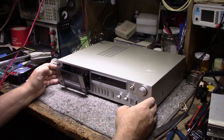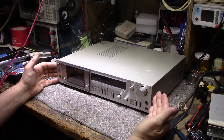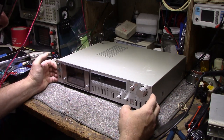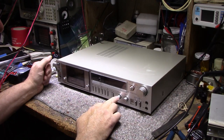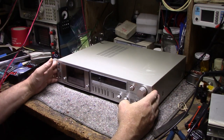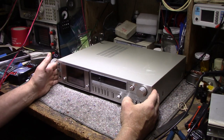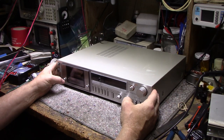He also told me the person he bought this deck from had done a recap on it. I'm wondering why somebody would do a recap on a cassette deck — capacitors in cassette decks are really not an issue unless it's a really high hours unit or it's been cooked. This one has metal tape capabilities and DBX noise reduction so it's a fairly late model deck, probably released around the same time as early CD players.